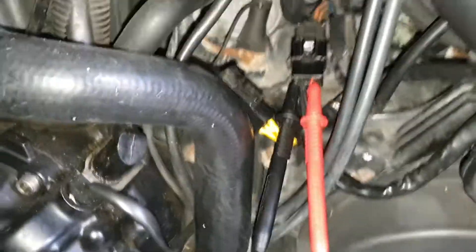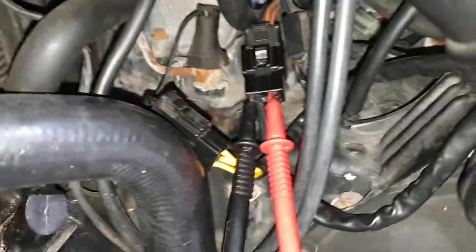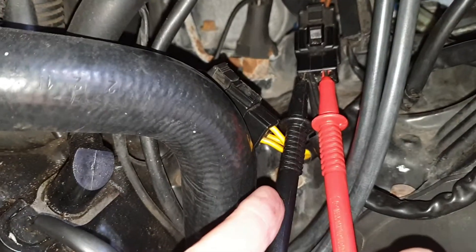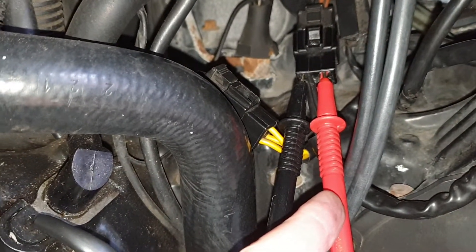As you can see, that was putting out a nice voltage — just what we needed: 14.2. Brilliant. So now I want to actually see whether I need to follow the earth or the positive side.